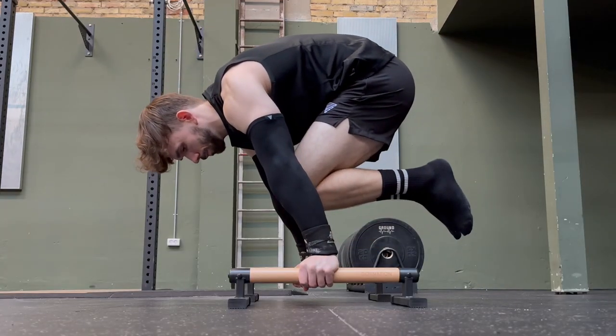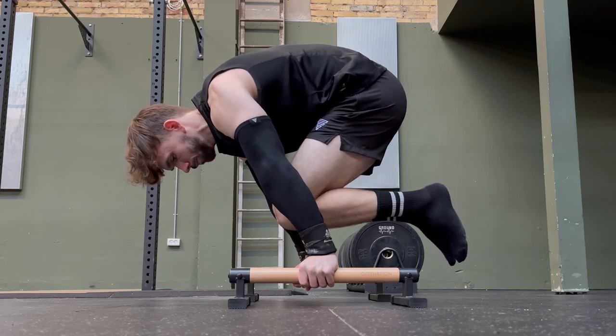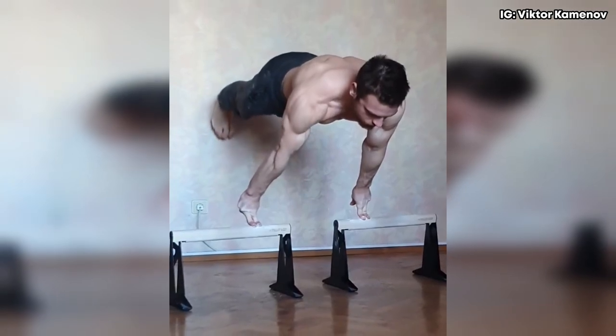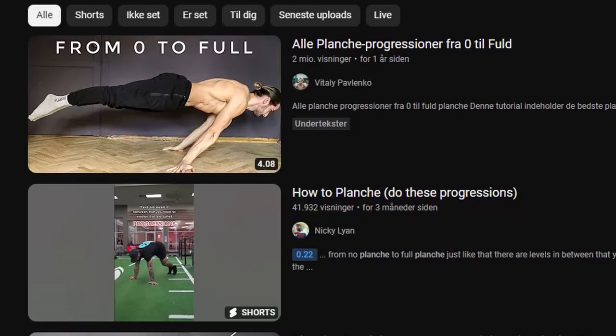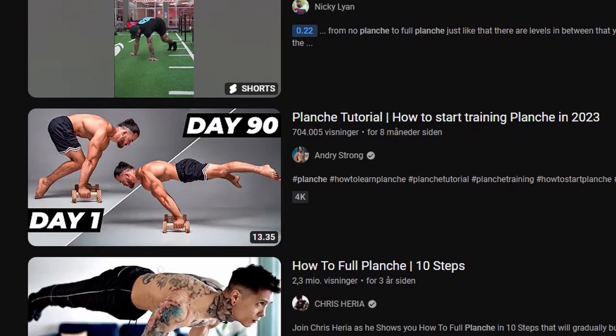Next, I move on to the most difficult planche progression I can do — for this example, the tuck planche for about 5 seconds. The requirement for holding a static move is 3 seconds, so the most difficult progression you can do is the one you can hold for that amount of time. I don't want to fill this video with all the progressions for each exercise, but you can simply search for planche progressions here on YouTube.